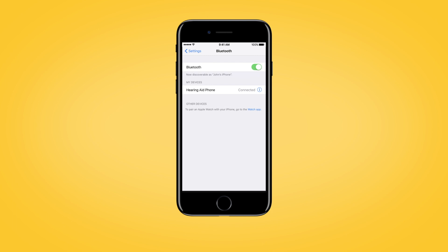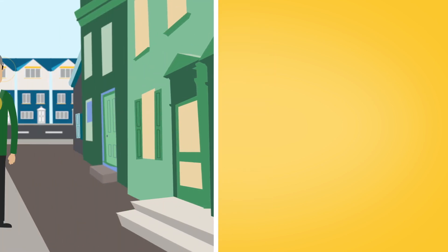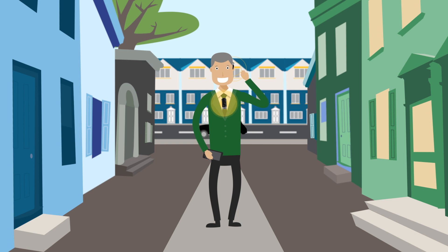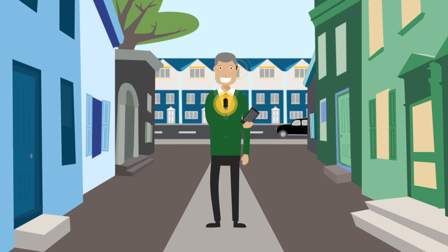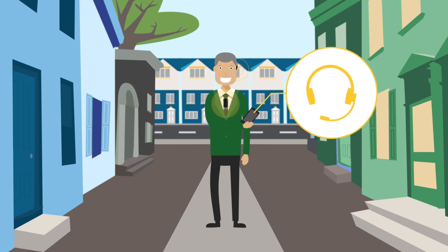If your mobile phone asks for a passcode, enter four zeros. Your phone clip should now be paired with your mobile phone. If your mobile phone asks which Bluetooth service you wish to enable, select Headset.